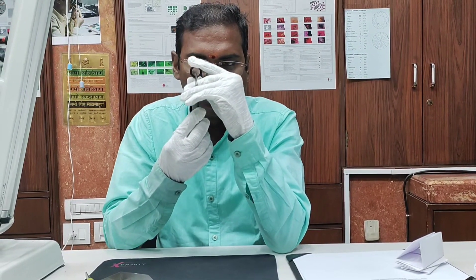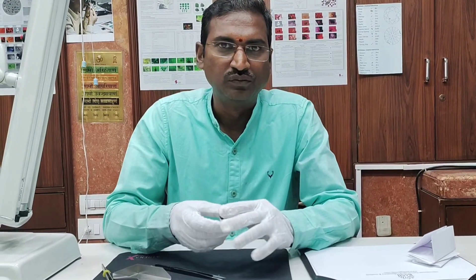This is how we hold the 10x magnifier loupe. Thank you.